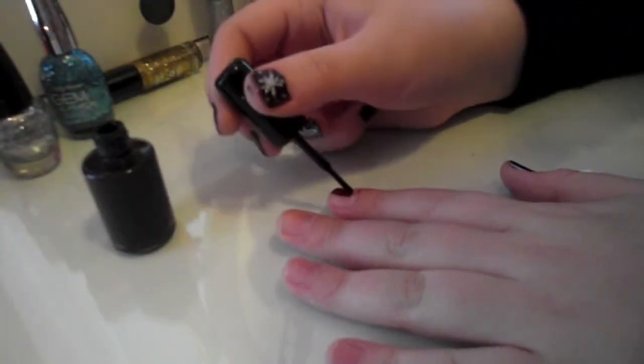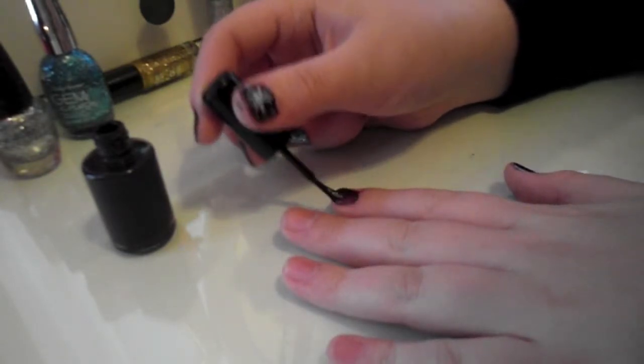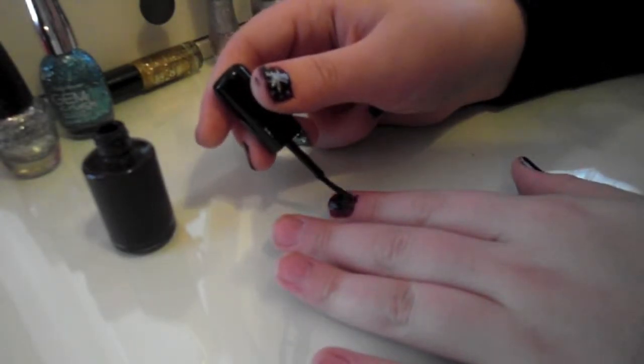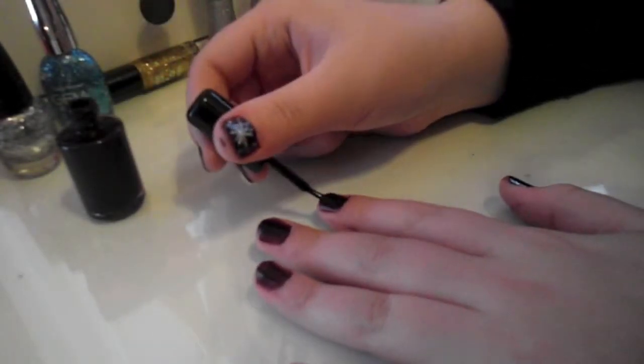Hey guys, so today's video is a winter nail tutorial. To start out, I just went ahead and took a dark plum purple color, and this I got from CVS. It's from their Shades of the Season line that they do around this time of year, but you can use any color you want as a base. I just like the dark purple color and how it looked with the silver that I'm going to use later on.